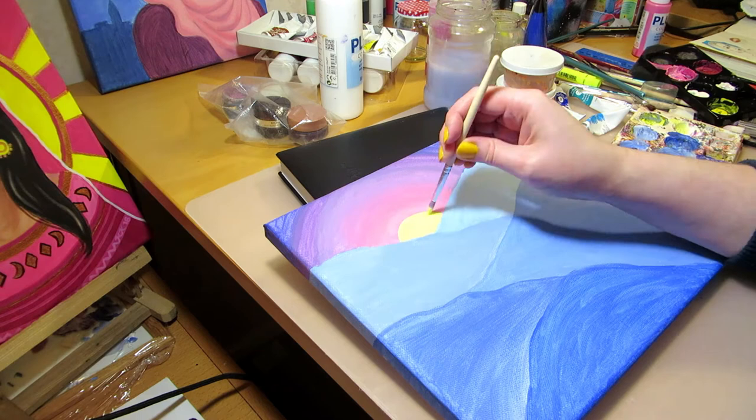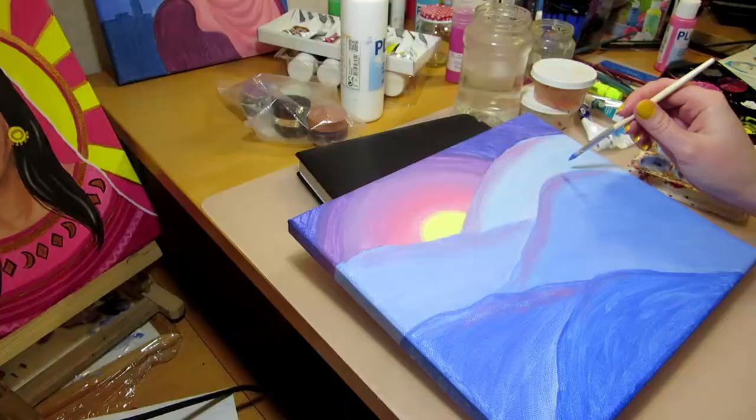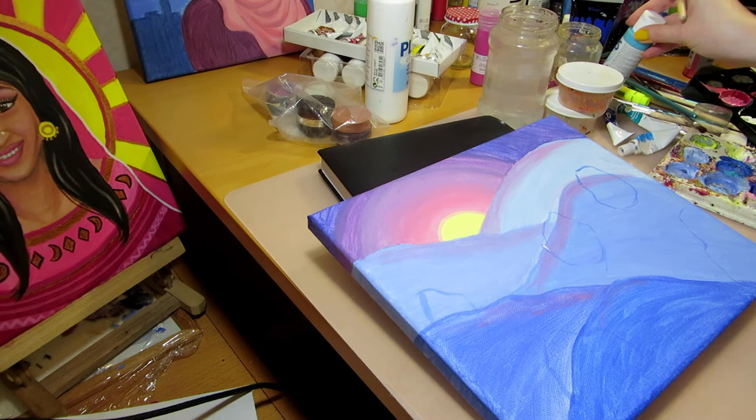I used lighter blue in the mountains further away and darker blue towards the front of the painting. Then finally, after painting the background, I painted the trees on top in varying sizes depending on how close they are.